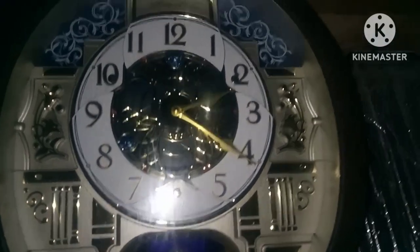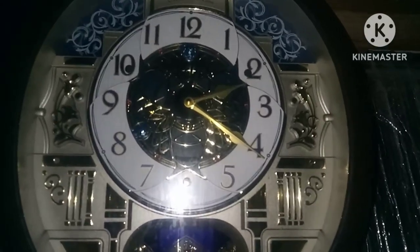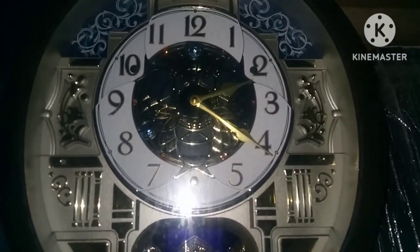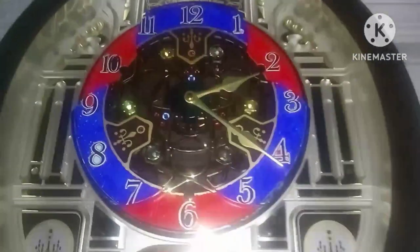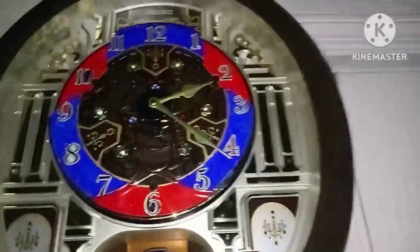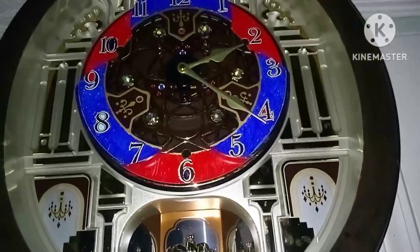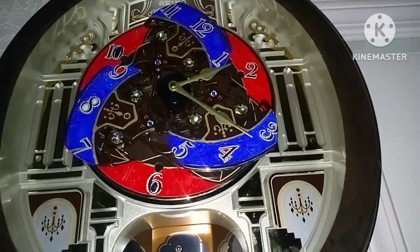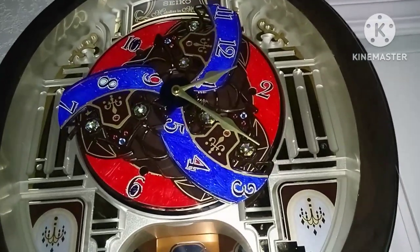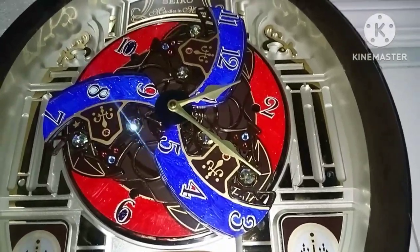Now on to the 394. All right, I'm here at the 394 right now. Does this also have stored display mode? Let's see — one, two, three — that is also a yes. So the 399, 390, and 394 all have stored display mode.